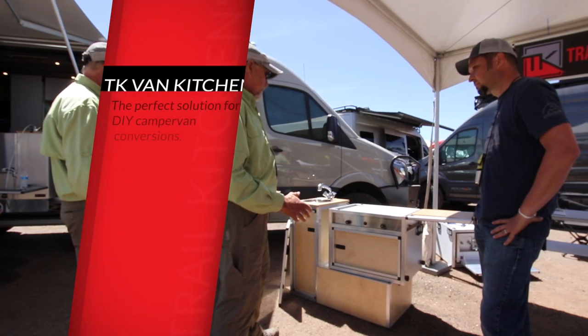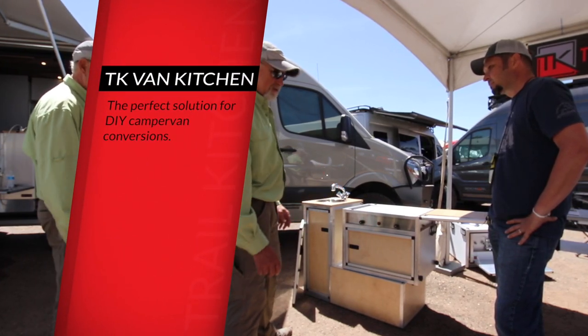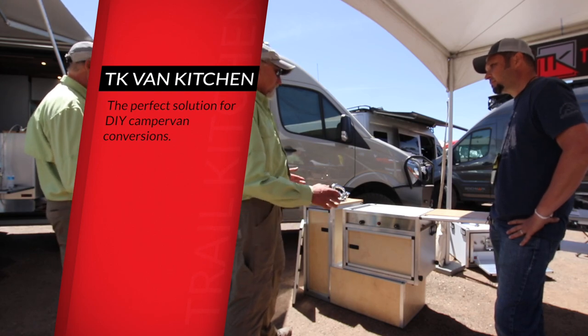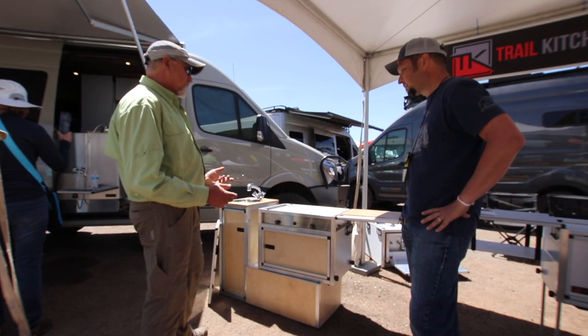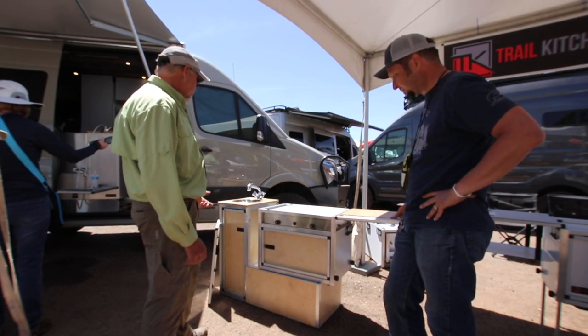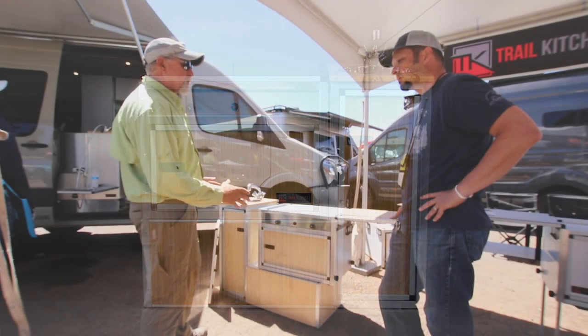So this is a fairly new model. What we've done for vans — mostly the new Euro-style vans, the Sprinters, Transits, and Pro Masters — is the galley and the water system are one of the hardest things to accomplish, especially for the DIY crowd. So what we really want to do is provide a completely self-contained water system, cooking system, and kitchen storage all in one unit.